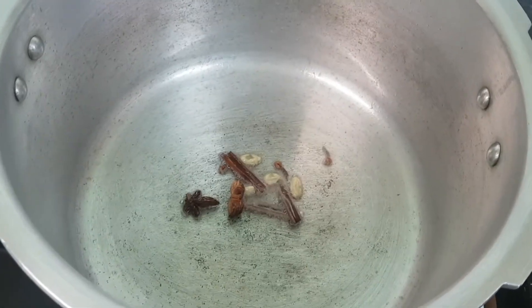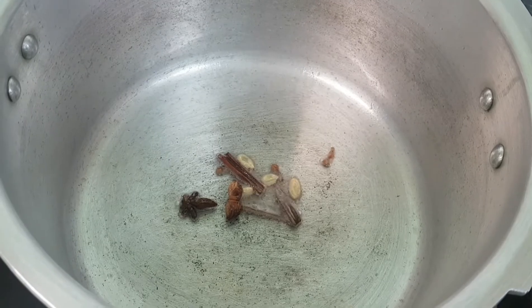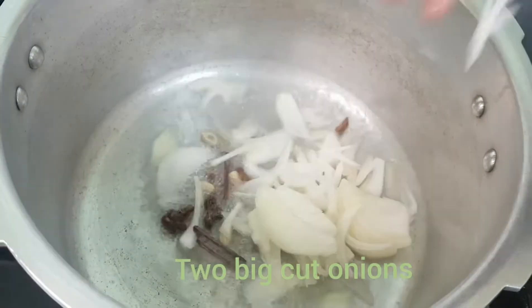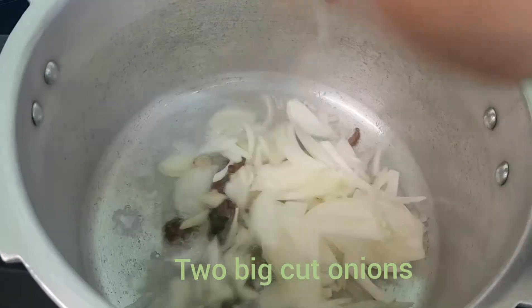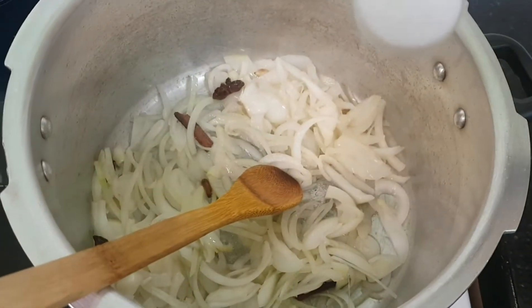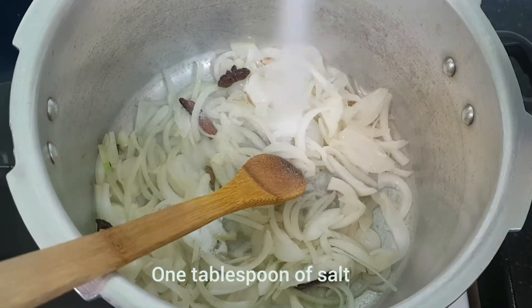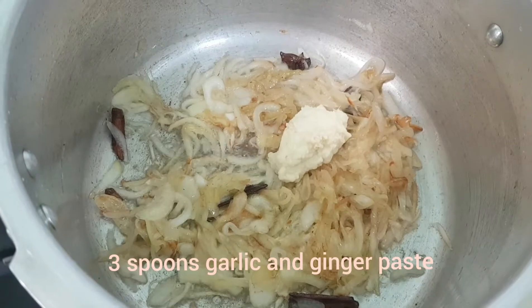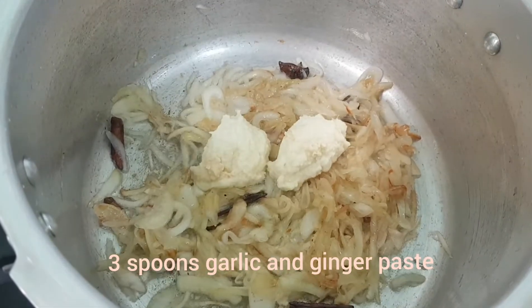We will make it brown. We will cook it until the color is changed and it becomes a nice brown color.